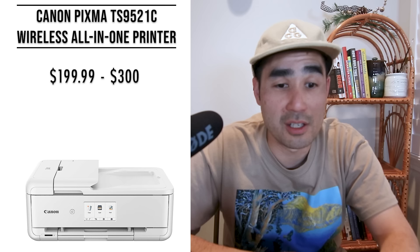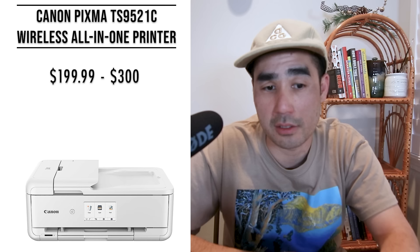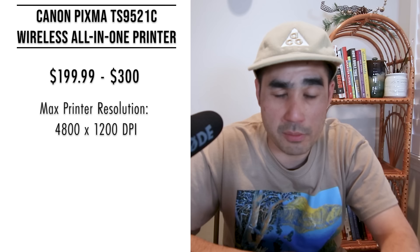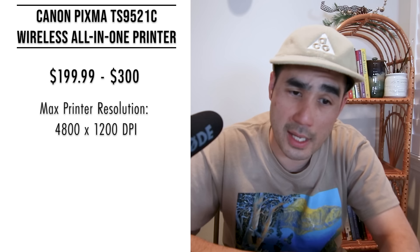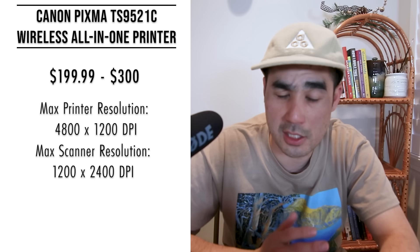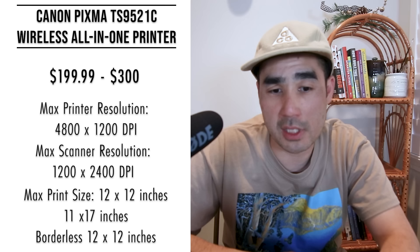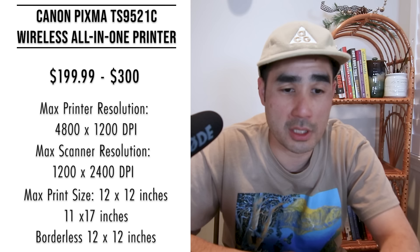The next printer is the Canon PIXMA TS9521C wireless all-in-one craft printer, $199.99 to $300. As the name says, it's a versatile printer capable of scanning, photocopying, and printing on cardstock and other craft materials. The max scanner resolution is 4800 by 1200 dpi, which should be fine for most scanning needs. The max print resolution is 4800 by 1200 dpi — not as good as the IX6820. It supports 12 by 12 and 11 by 17 inch print sizes, borderless up to 12 by 12 inches, compatible with craft papers, 4 by 6 photos in 21 seconds, and five ink cartridges.